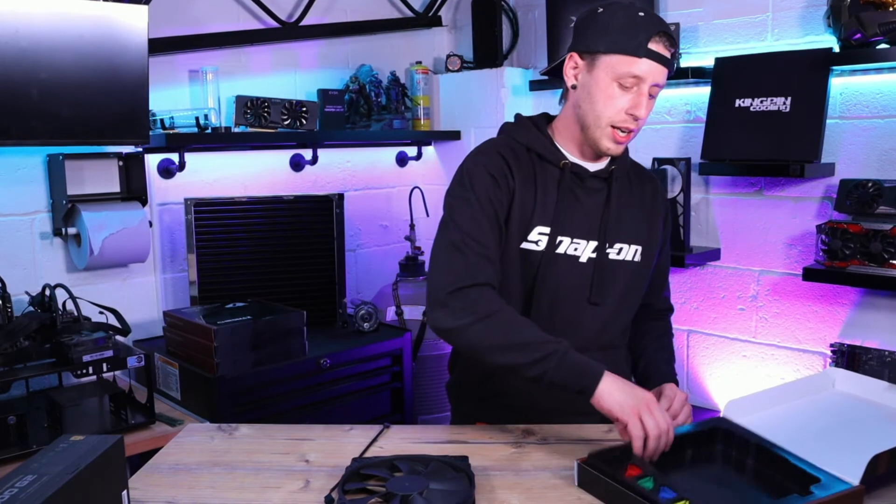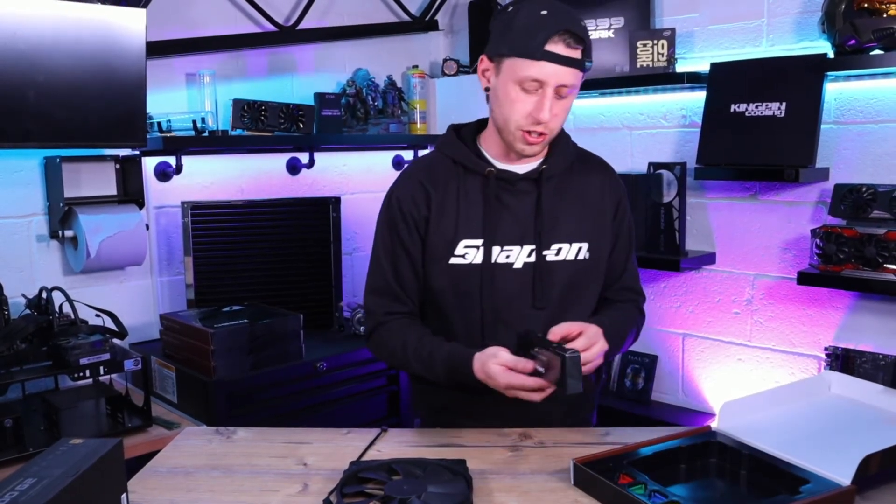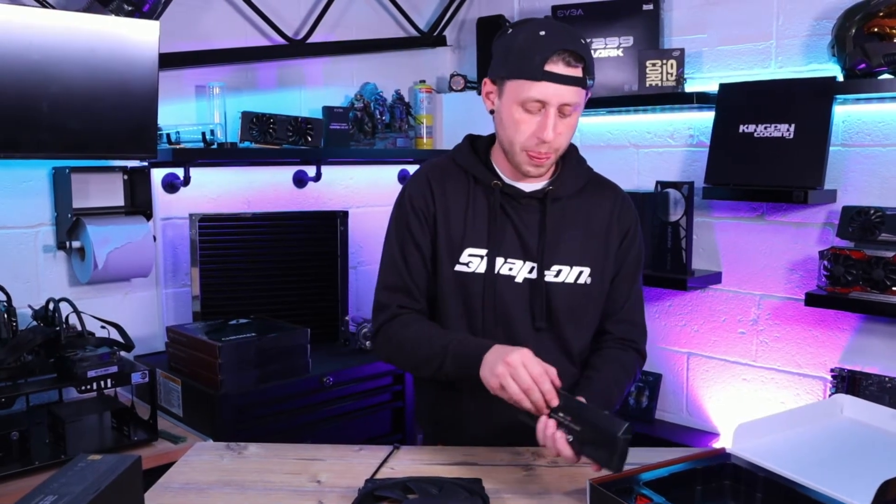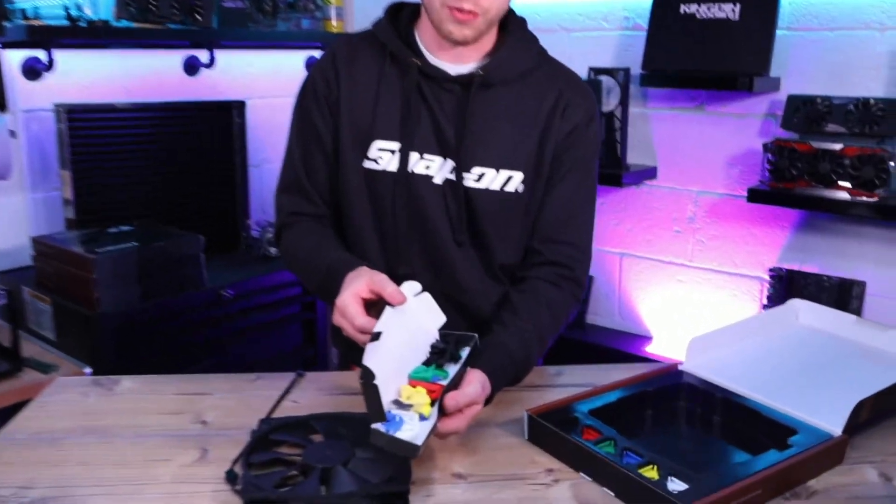Getting into the package a little bit further, in here you've just got your screws — it comes with fixing screws like most fans do — and then you've got the rest of the dampeners in there.